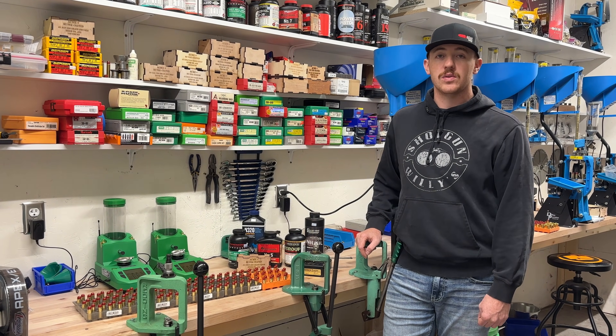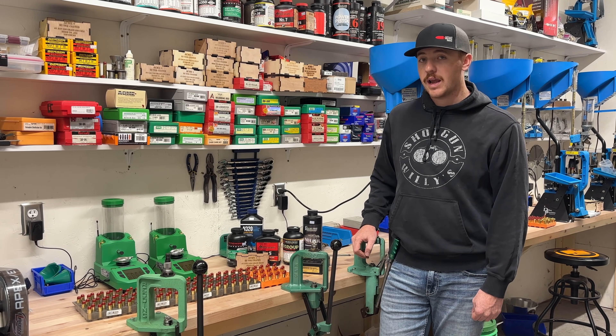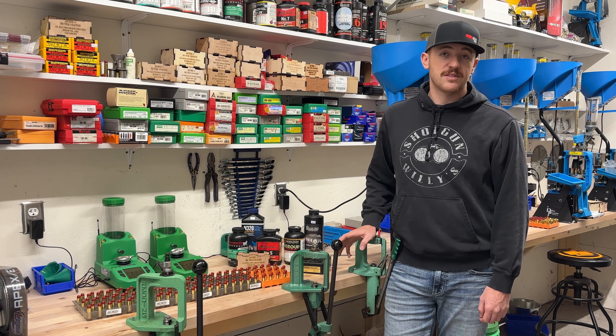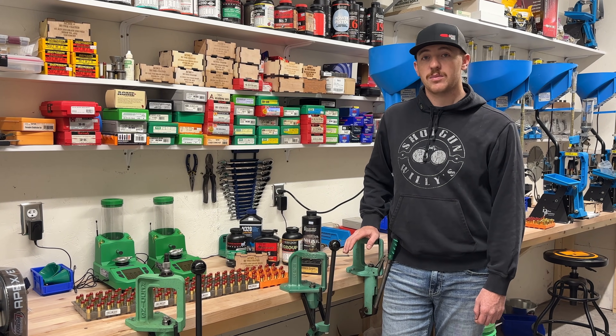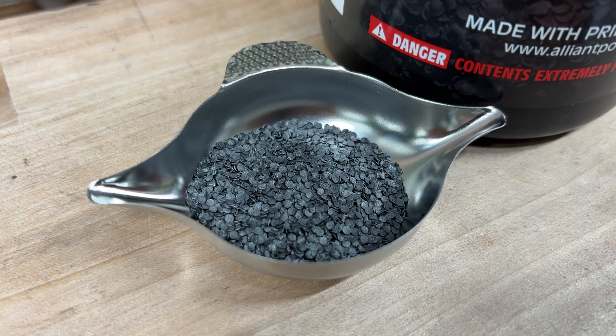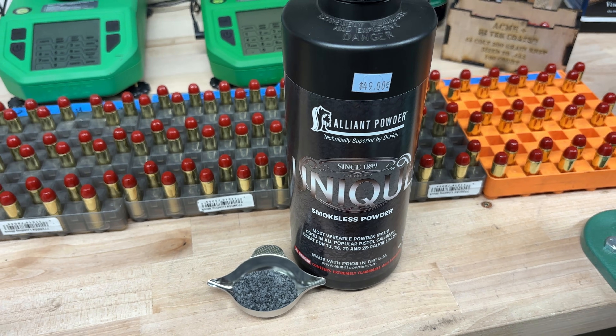The next powder is the Alliant Unique. We started at 7.5 grains of this powder. This powder has the highest case fill out of the others. Even at 7.5 grains, which was not our most powder by weight, it was the most capacity in the case just because it's so fluffy — it's a flake powder and that's why it takes up so much space.